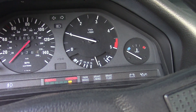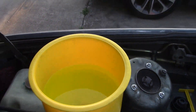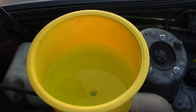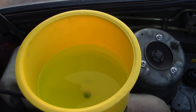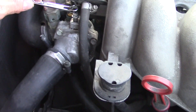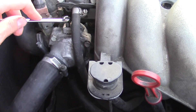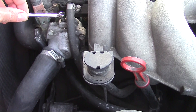Now that the car is running you should see more bubbles coming out of the expansion tank. You'll want to continually open the bleeder valve to release any air that might get trapped in the thermostat housing. You only need to open the bleeder valve long enough for a steady stream of coolant to run out — that's when you know no more air is trapped there.